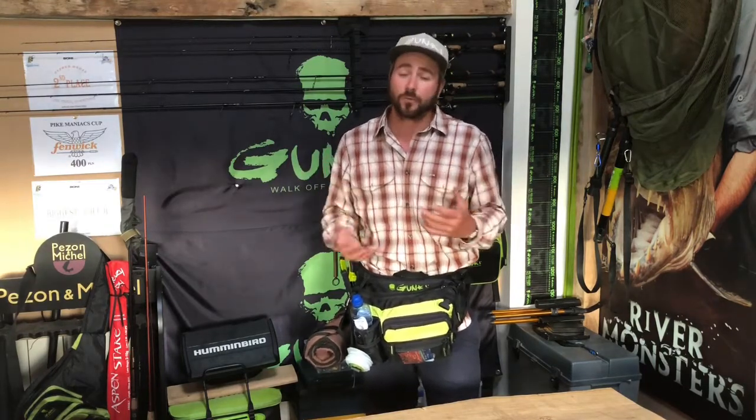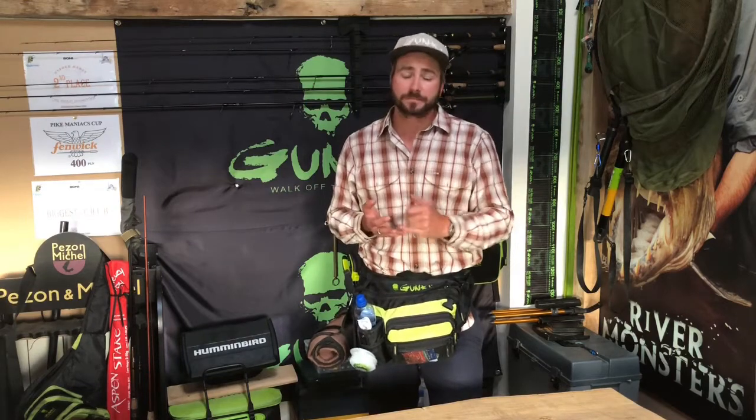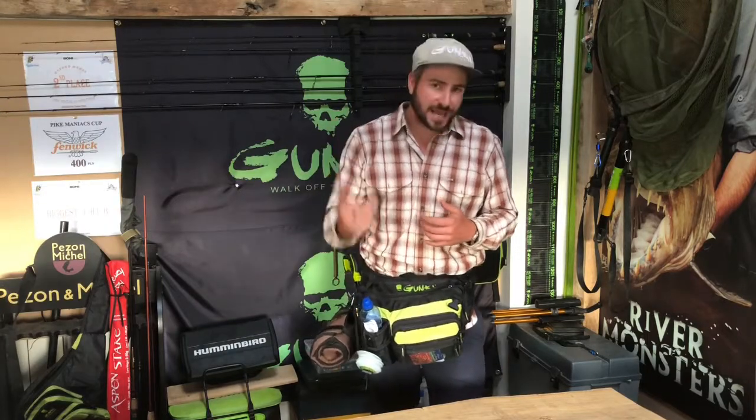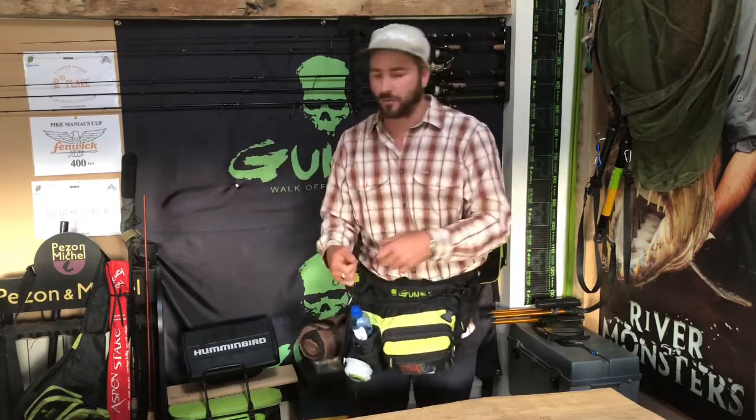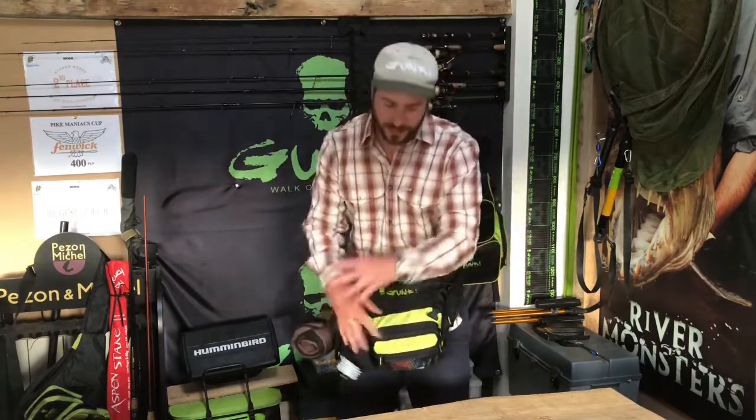A backpack isn't for me because I like to fish very intuitively. I have a rule: if I think it, I want to do it. If my intuition says a spinner bait would be better, a heavier jig, a lighter jig — I want to react and change over as quick as possible. With a backpack you've got to take it off, rummage through it, and even changing a lure becomes a pain. For me it's all about speed.